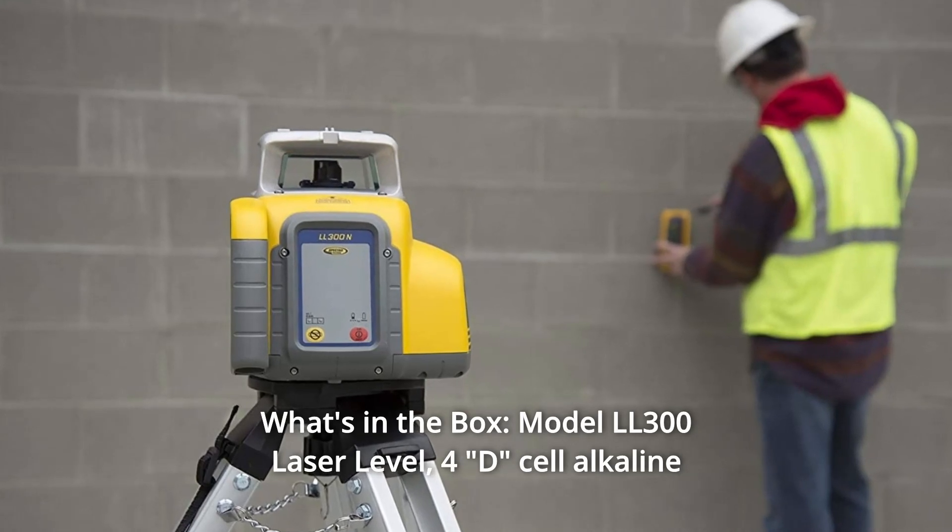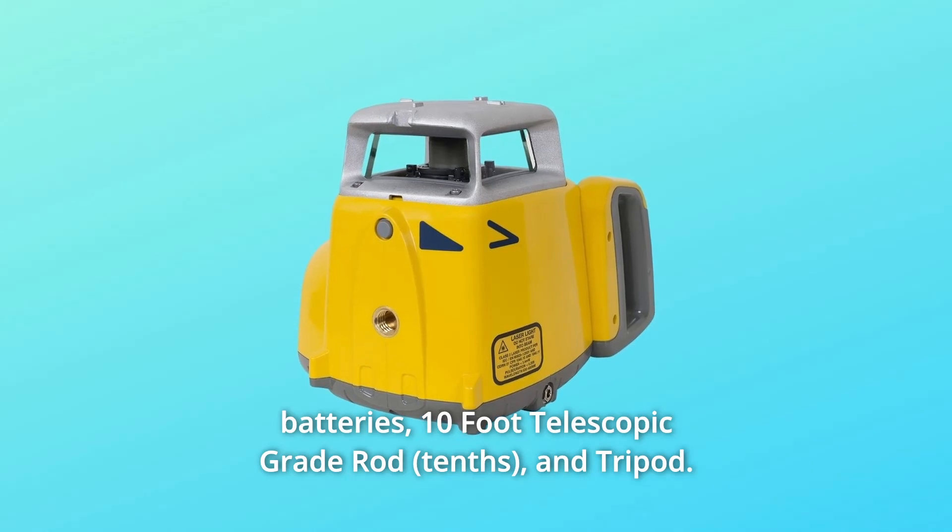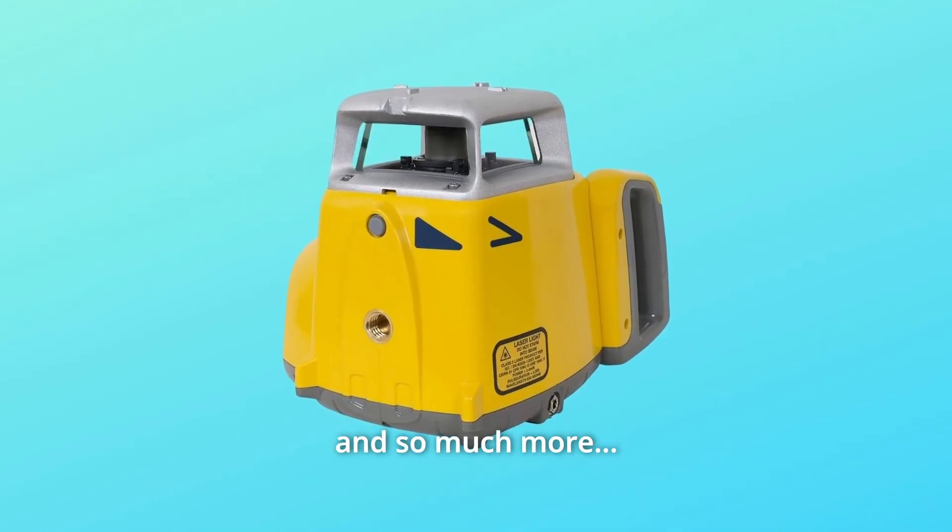Number 9: What's in the box? Model LL300 laser level, 4D cell alkaline batteries, 10-foot telescopic grade rod, and tripod, and so much more.